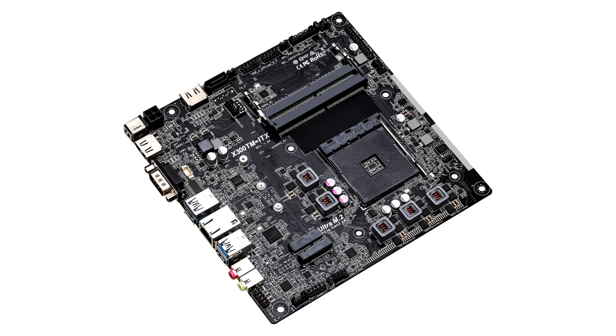This motherboard has an on-board Type-C USB 3.2 Gen 1 port built on the rear I/O for charging devices and to deliver up to 5 Gbps data transfer rates.